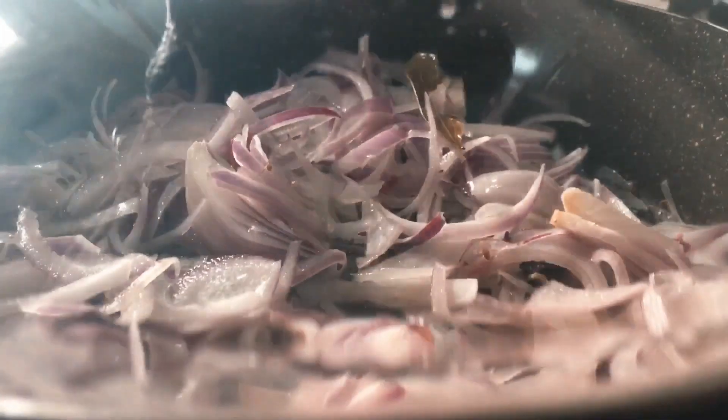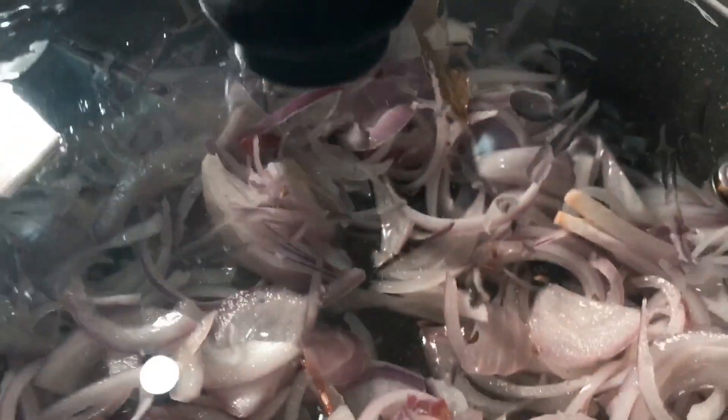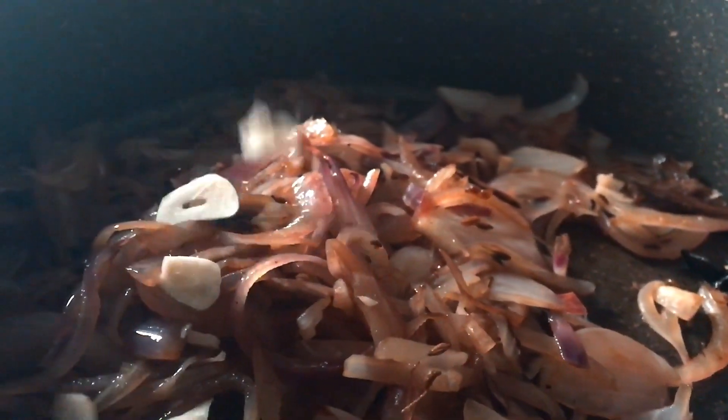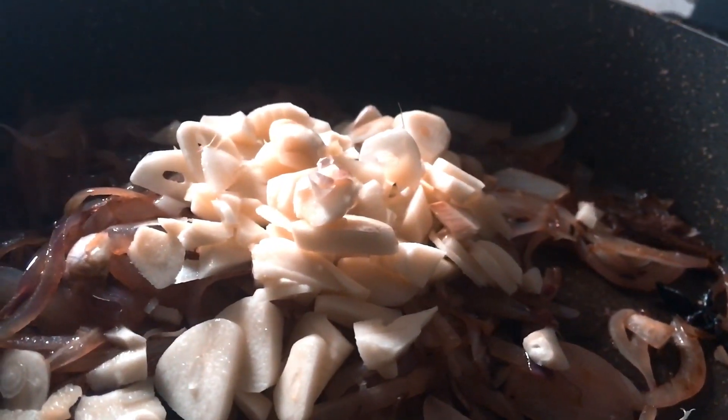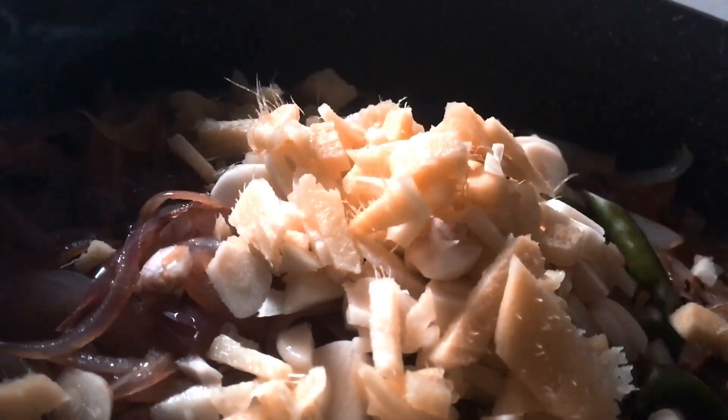Let's put a cap on the cooker. Then we add ginger, garlic and green chili. Then we add garlic and ginger.